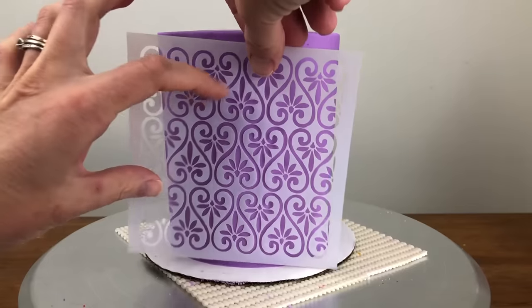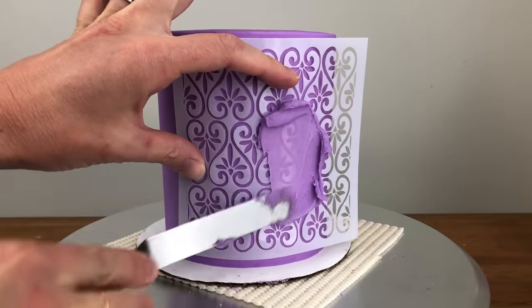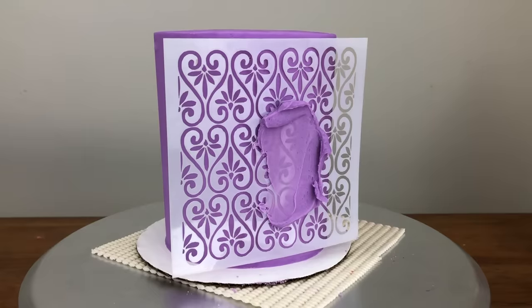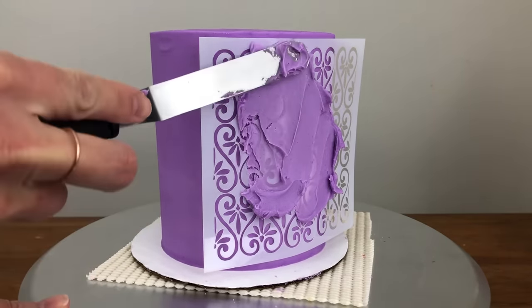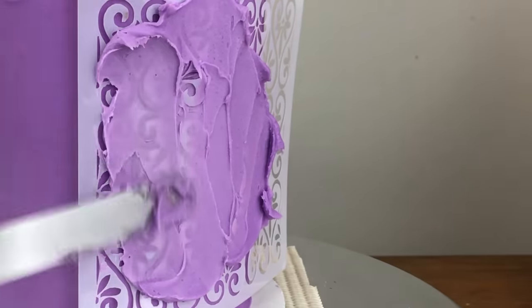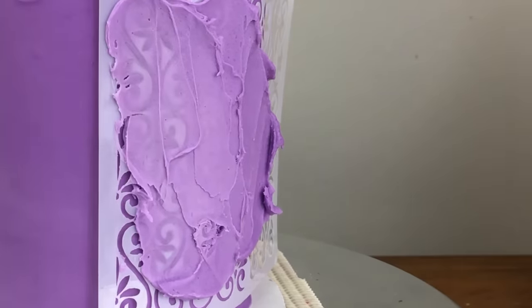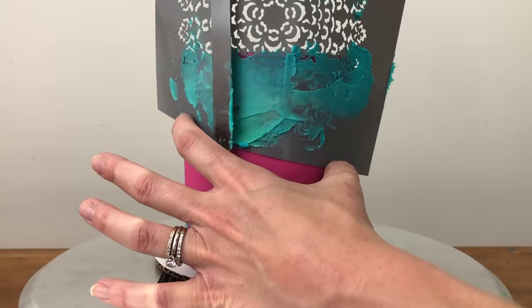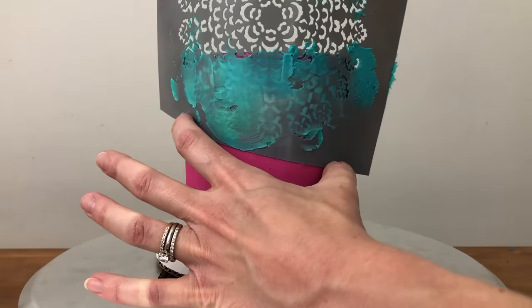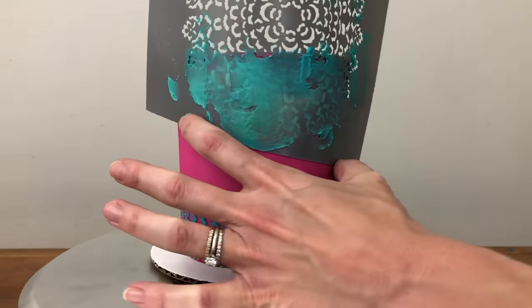It's important that the stencil stays in the same position while you spread buttercream over it so that it doesn't smudge the design. The stencil might stick to the cake with any condensation on the outside of the frosting, especially if the stencil is made with a very thin plastic. If you've chilled your cake in the fridge and then you're applying the stencil at room temperature, tiny beads of condensation may form and hold the stencil in place. If that's not enough, you can press the stencil onto your cake with your fingers, making sure not to move your fingers.